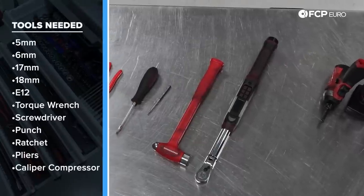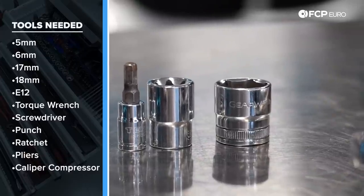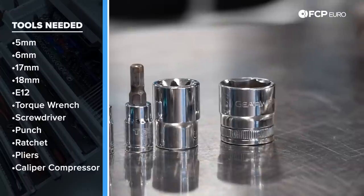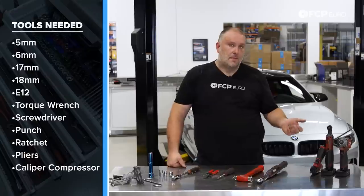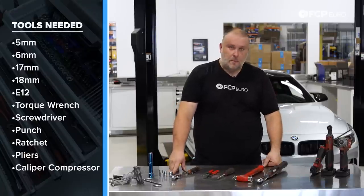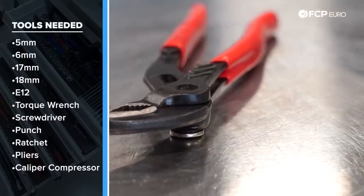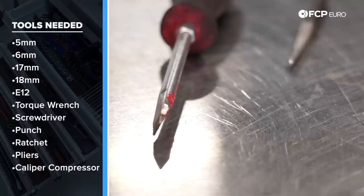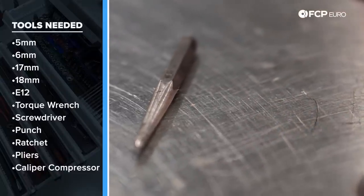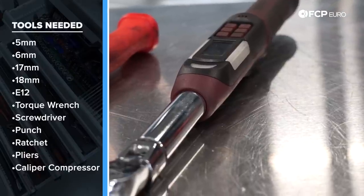Some of the tools you need for this job: a 17mm socket for taking lug bolts off, a 5 and 6mm Allen for removing the set screws on the brake rotors — they're different sizes depending on front and rear axle — an 18mm socket or E16 socket depending on whether you have the updated bolts installed. You'll want a ratchet, a set of pliers for pulling out the locking pins, maybe a flathead screwdriver for prying, a fin punch to push the pins back through for the anti-rattle clip, a hammer, and a torque wrench capable of 110 newton meters.